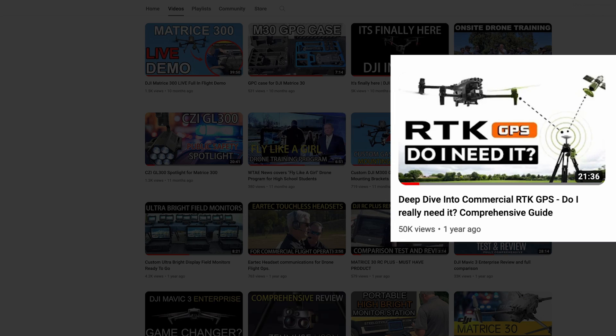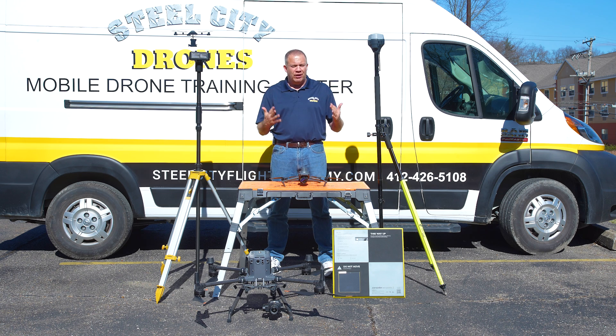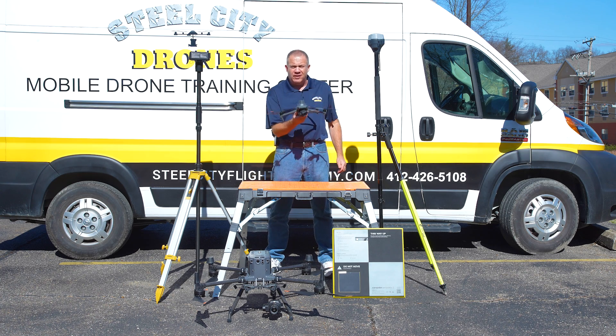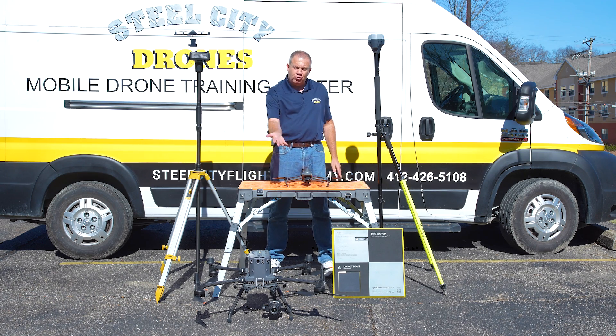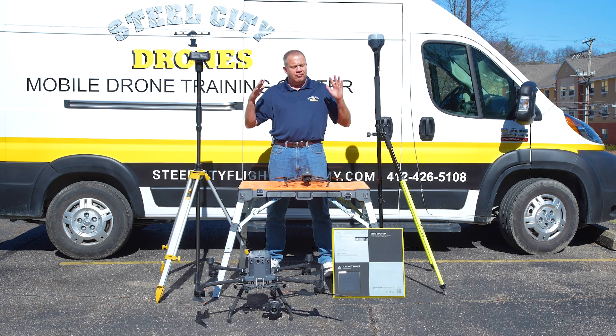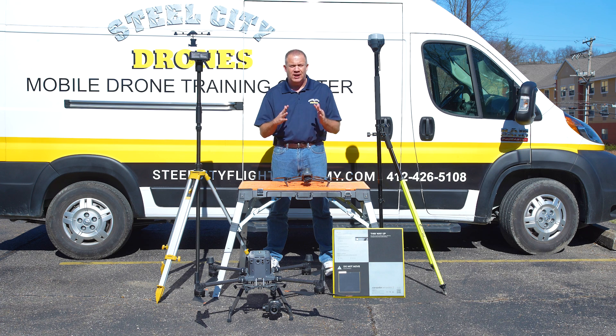We've had a couple of successful videos on RTK and also what is survey grade work and what are the deliverables for survey grade. We get a lot of questions and we have a lot of people wanting to buy either the Mavic 3 Multispectral or the Enterprise version, as well as the Matrice 350 with the P1 camera. There are still a lot of people that don't understand what they need and what's the best way and best tools to use to do survey grade work.